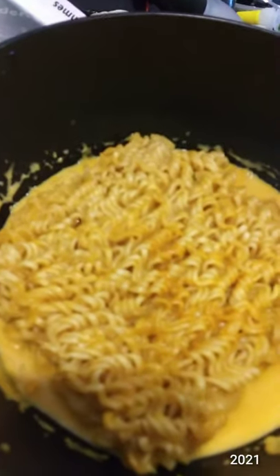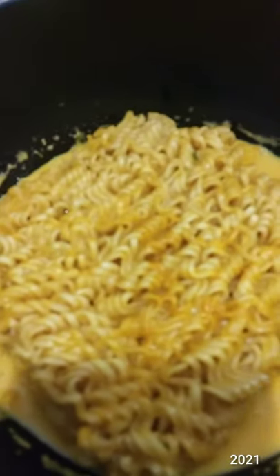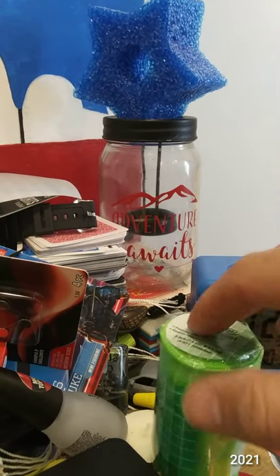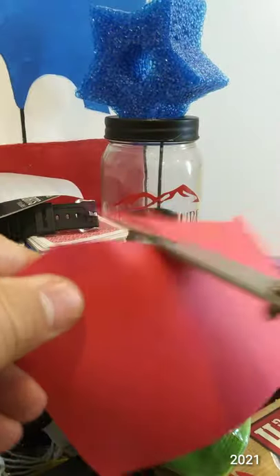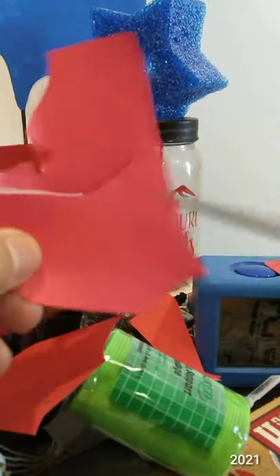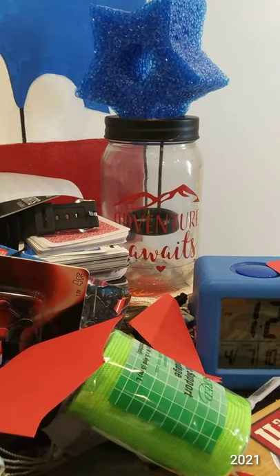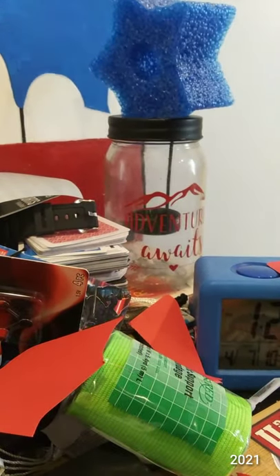I like taking ramen noodles and putting some soup and making ramen noodles with it — works really good. Now I can't remember if I did a cut test, so we'll do another cut test. There you go. I have not touched up the blade yet. Also, I bought a foam noodle — that's a piece of it obviously, but I'll be cutting into that too.